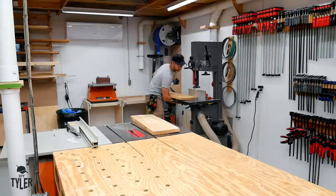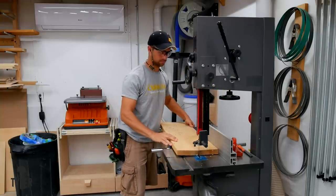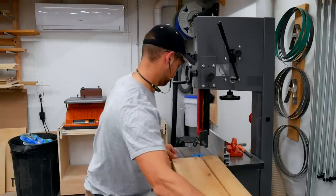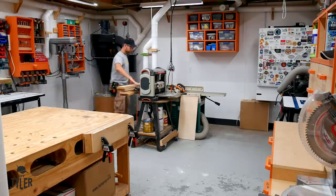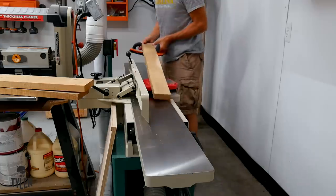The first step was to go over to the bandsaw to do the rough resawing before moving over to the jointer and planer. When you have twisted boards, the bandsaw is better as there is way less of a kickback opportunity — the table saw can grab boards fast and throw them back at you, and the bandsaw removes less material. Once we had done that rough resawing, I moved over to the jointer to join two faces. This is my new helical head jointer, and this thing is absolutely magical — it saves so much time sanding since it has those sharp carbide tips.